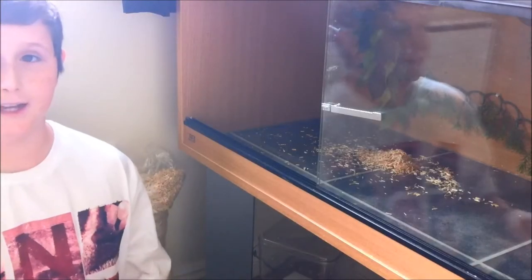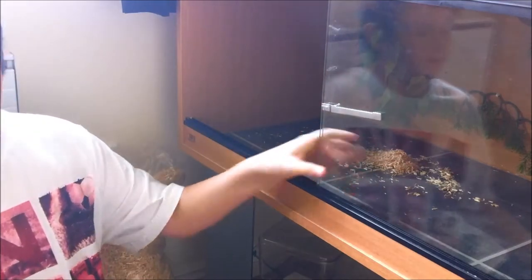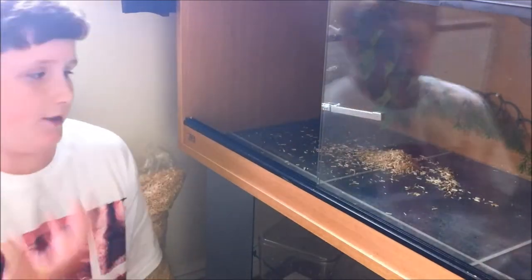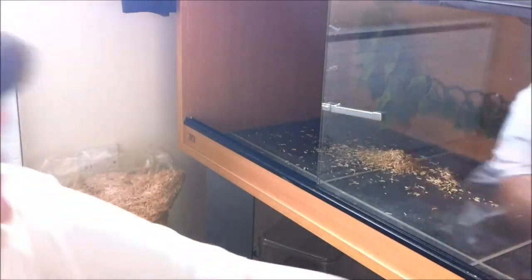Hey guys, it's JFCM Snakes here and today I am doing a video on how to clean your snake vivarium. As you can tell, all the bedding and all the insides are already out, but I don't really need a tutorial for that — you know how to do that. We are going to start straight away.